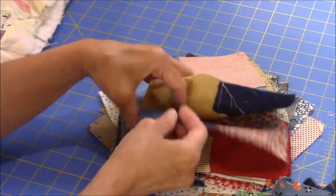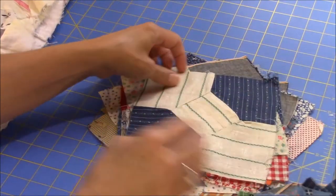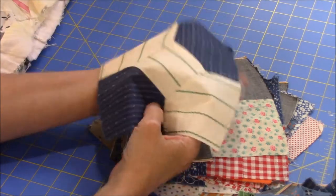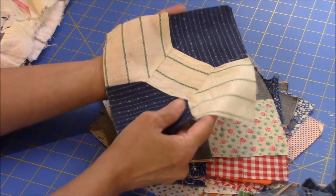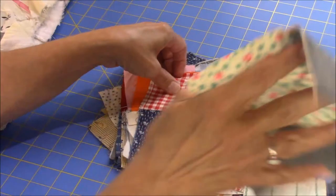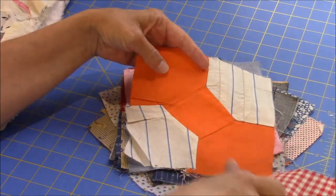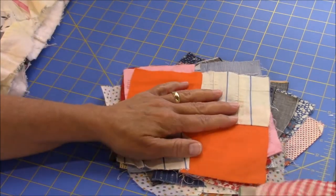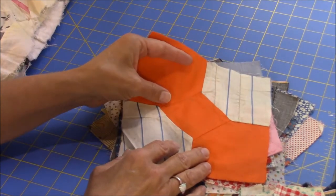A lot of them are very similar. There's another one like a piece of shirting. This piece has some staining on it — it's kind of dirty, so that'll have to be cleaned. I will probably go ahead and put these together in a top before I do any cleaning.